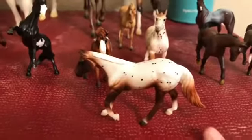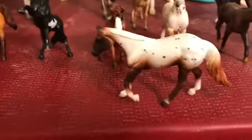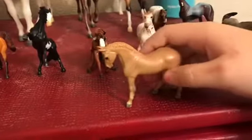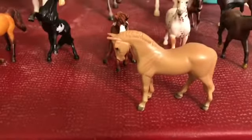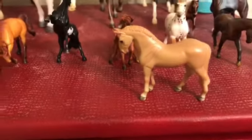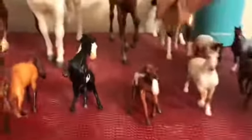Right here we have my dressage appaloosa mare — her name is Australia, but I call her Aussie for short. Then right here is the dressage Hanoverian gelding, who is kind of a palomino-ish color. His name is Romeo.